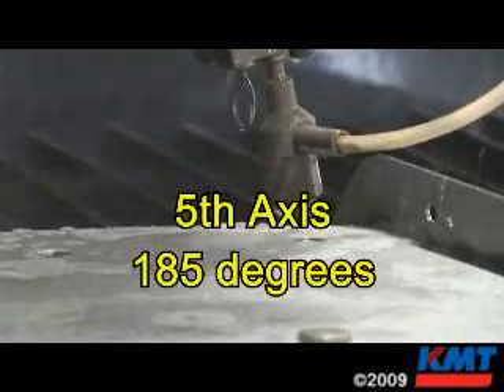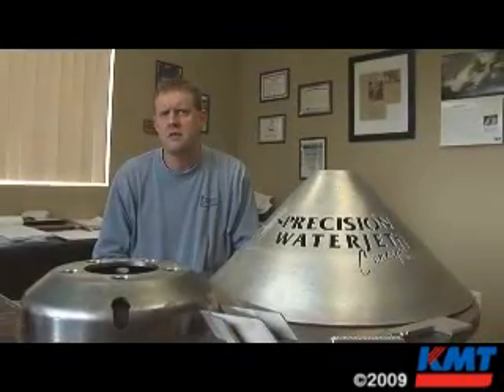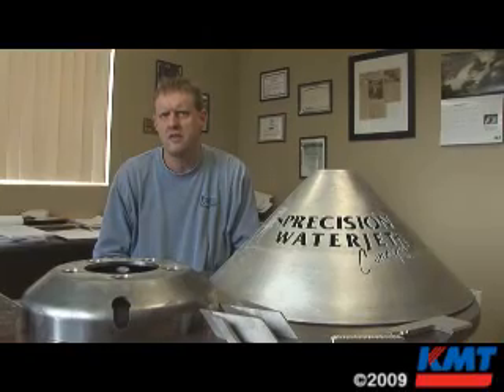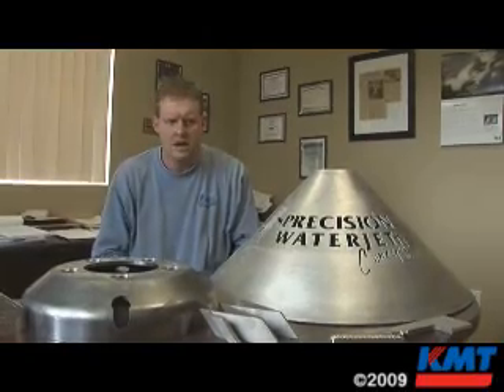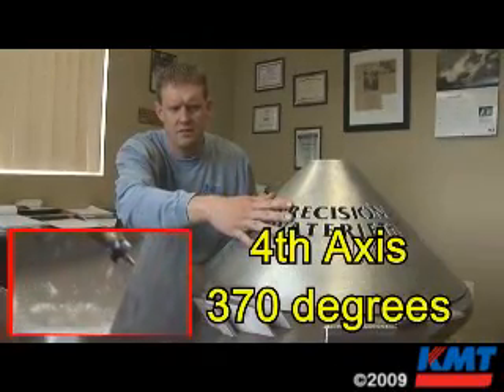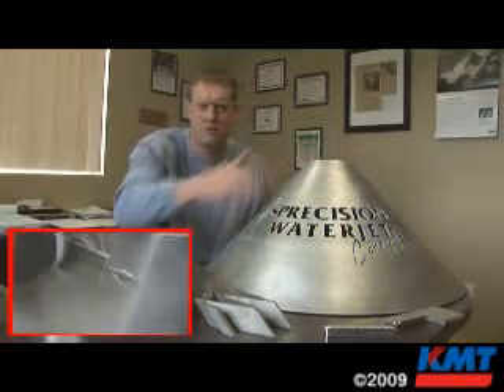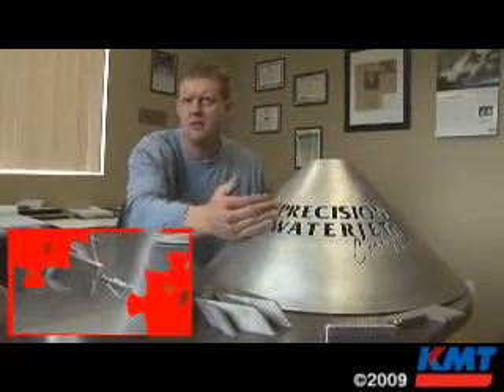There are 185 degrees of travel on that axis. The fourth axis has a 370-degree travel range, which allows us to start at some point on a given circle, cone, or what have you, and work all the way around the interior and then overlap by about 10 degrees.